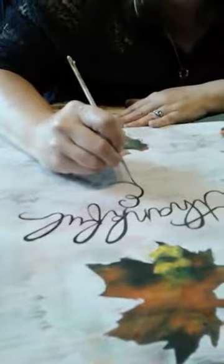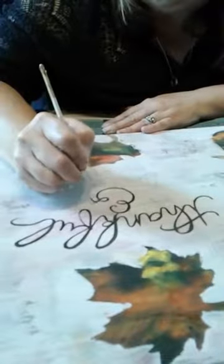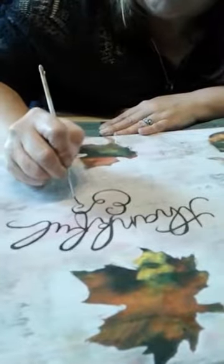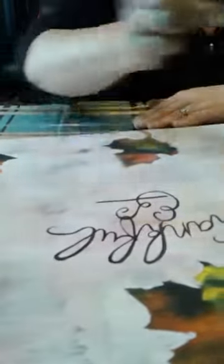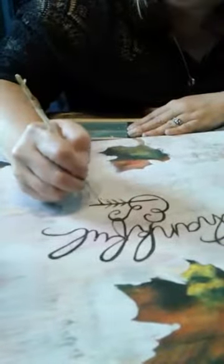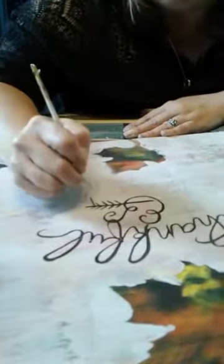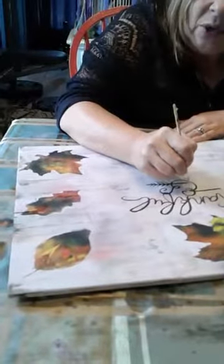If you hand letter things and you have a specific paint or product you use — trust me when I tell you, Unicorn Spit is so amazingly easy to use for hand lettering because you get to control the fluidity of the product. If it's a little too thick, just go in and add a little water. And you didn't have to use brown — you could use the orange for your lettering, or green, whatever matches your decor.